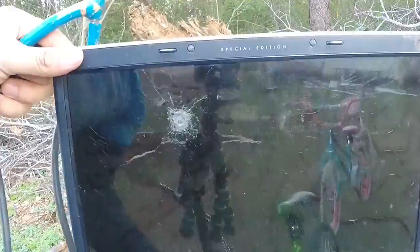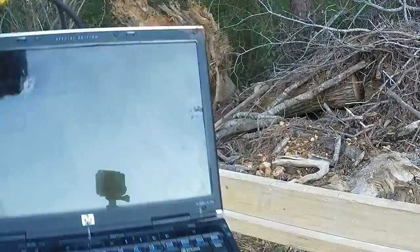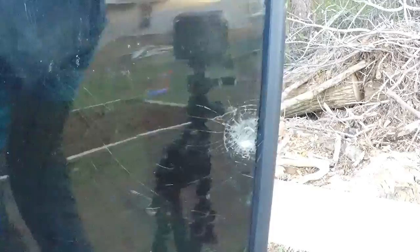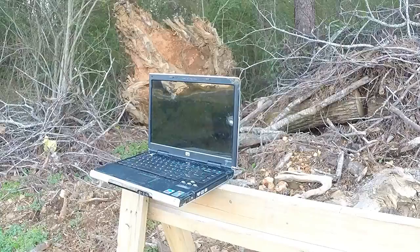Here it is, we're gonna shoot it again — this time we're gonna place it that way. This is the second hit. It put a really big dent in here, broke the glass — that's definitely glass. And then turning it around, it broke the side and it broke the back.